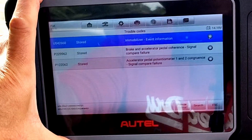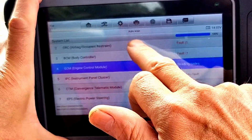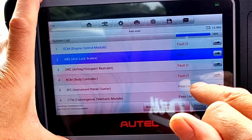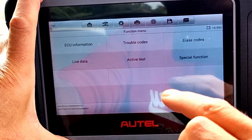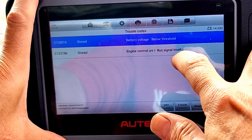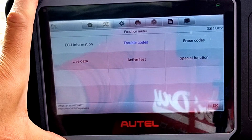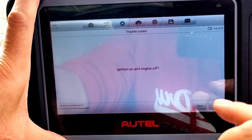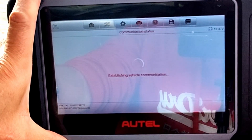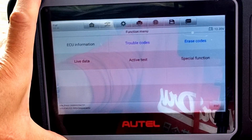Going back into trouble codes - it's still seeing them stored, those three codes coming straight back. That tells me I've got some sort of hard issue, some real fault there. Let's escape that and go into ABS brakes. Trouble codes: battery voltage below threshold, engine control unit bus signal invalid. Let's erase those codes - engine off, ignition on - yes, yes - codes have been erased.